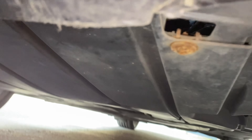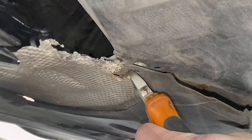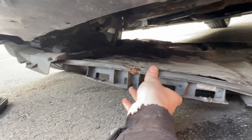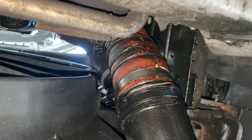We have to get underneath, which means putting all our trust in this brand new trolley jack, reaching underneath and undoing multiple 8mm bolts which are positioned all over the place. There's always one that should come off but isn't coming off — because I missed one.